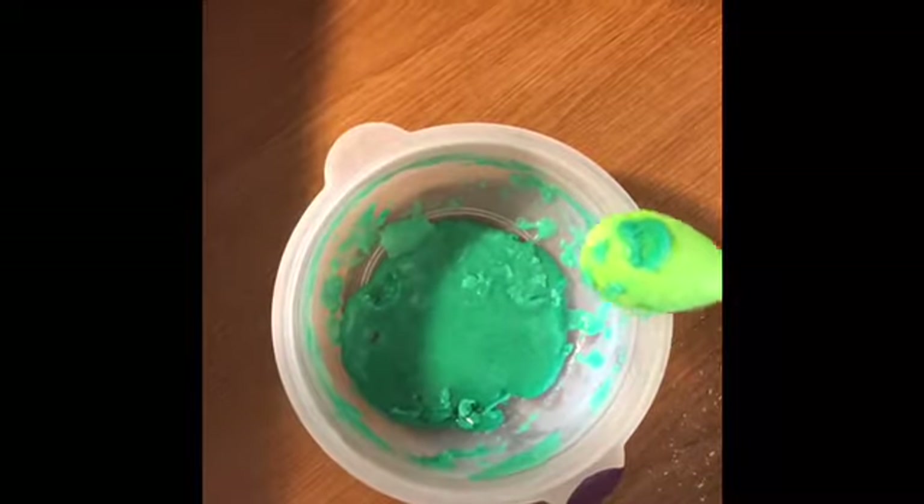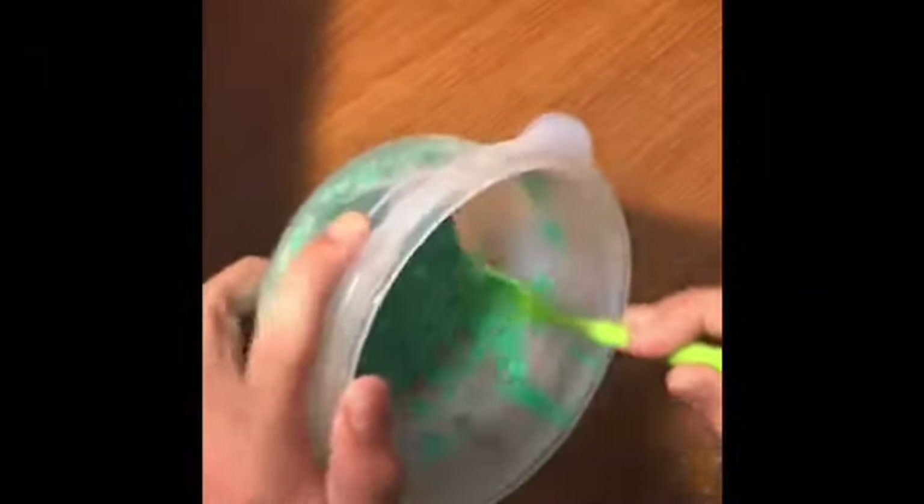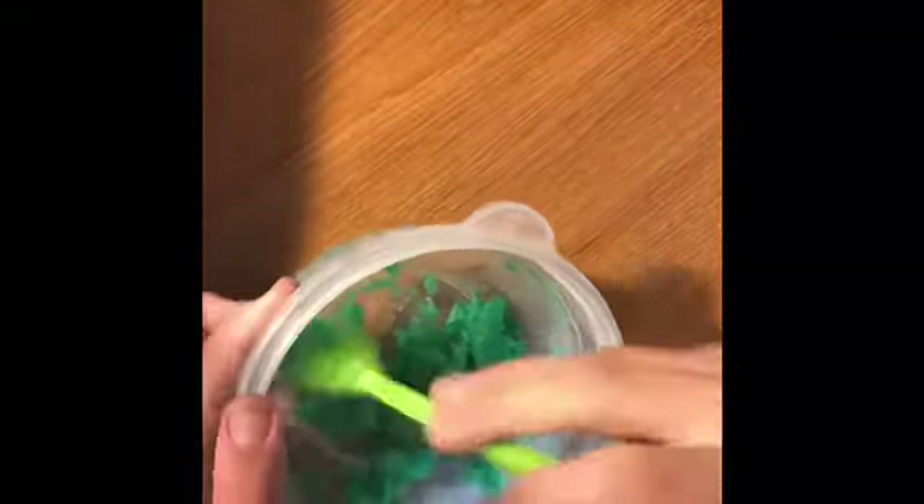I just took the slime out of the freezer — it was in there for about 10 to 20 minutes and you can see there's frost along the edges. First you're going to peel all the frozen soap slime off the edges and get it back into the middle to be mixed in with the normal slime. Then just start mixing it up — it'll pick up all the chunks and they will melt back in.